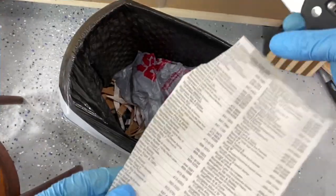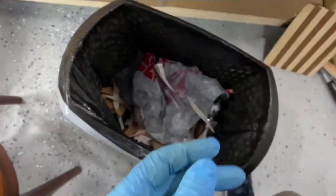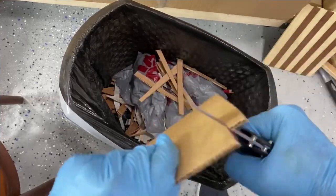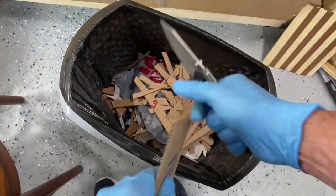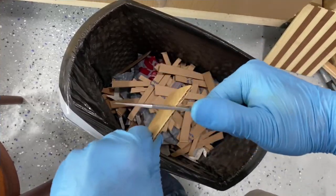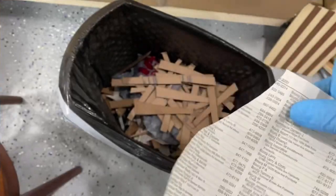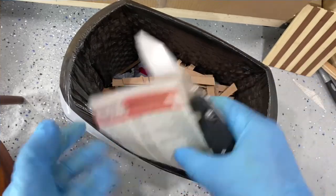We're going to test the sharpness on the cutter — super sharp. Some cardboard cutting, single wall cardboard. It slices so good. It's still stupid sharp after running through it.